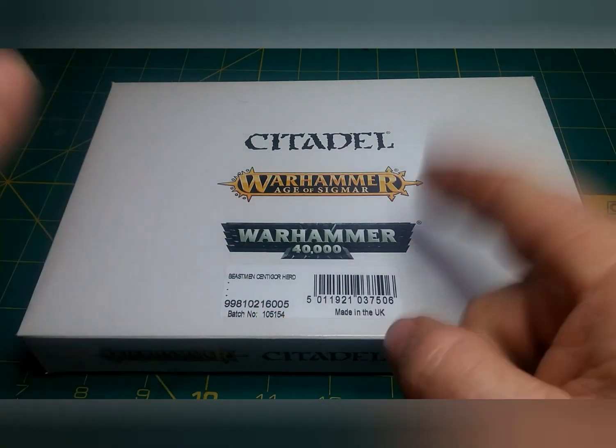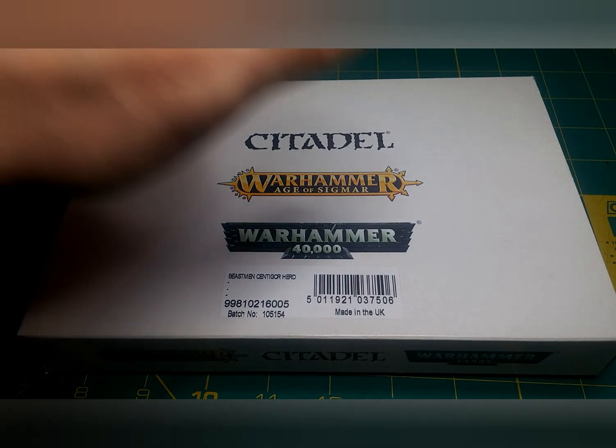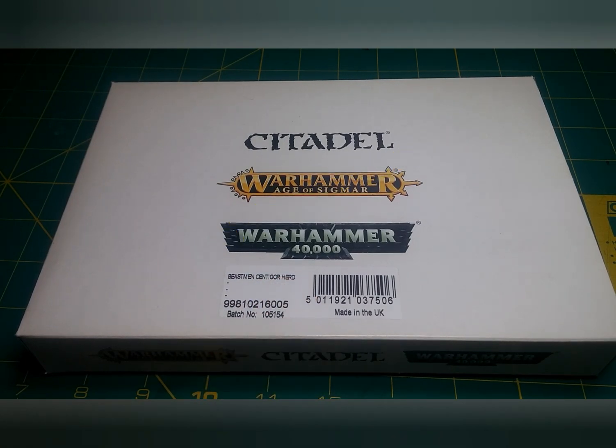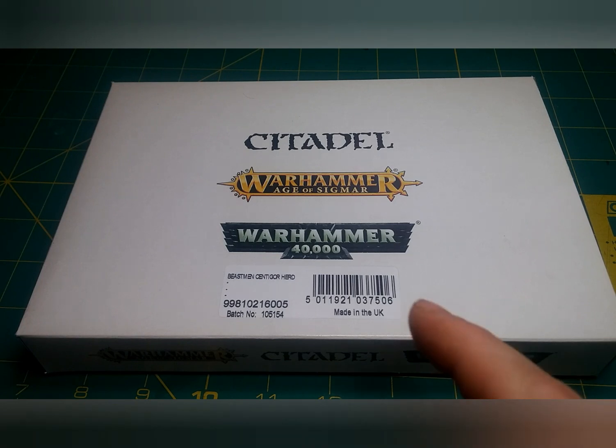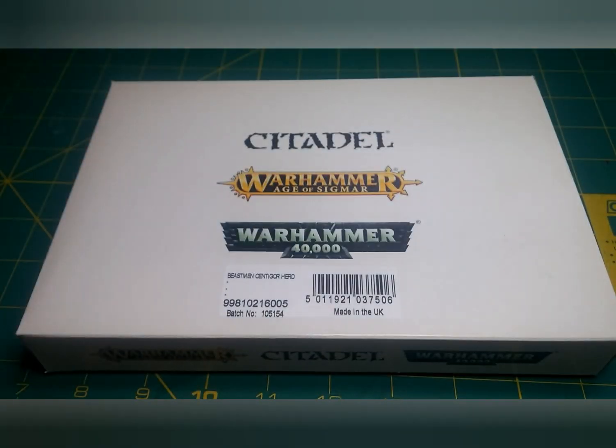Hello everybody and welcome once again to We Roll Dice. My name is Stu and today we are doing an unboxing of the Beastmen Centigores — on the box it says Beastmen Centigore Heroes. This is a web store exclusive. They are a fine cast or resin model from GW, coming in at about $76 Canadian for five Centigores.